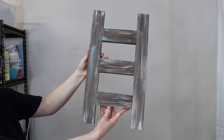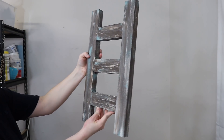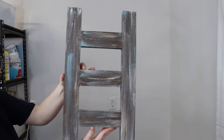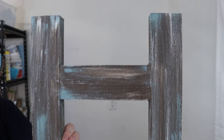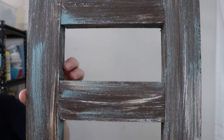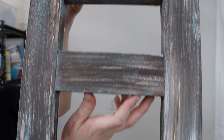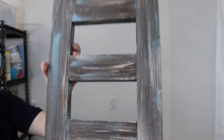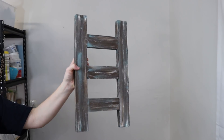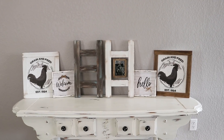So here is how that little ladder piece turned out. How adorable is this, you guys? Oh my goodness, I honestly love it. I think it is such a cute little accent piece. You can wrap some floral pieces or a vine around it, put it in your kitchen and hang dish towels on it, use it in your bathroom for hand towels, or even put it outside. There are definitely some options there for sure.